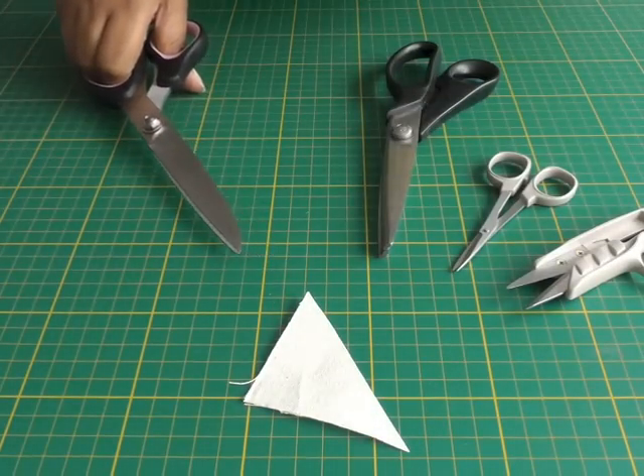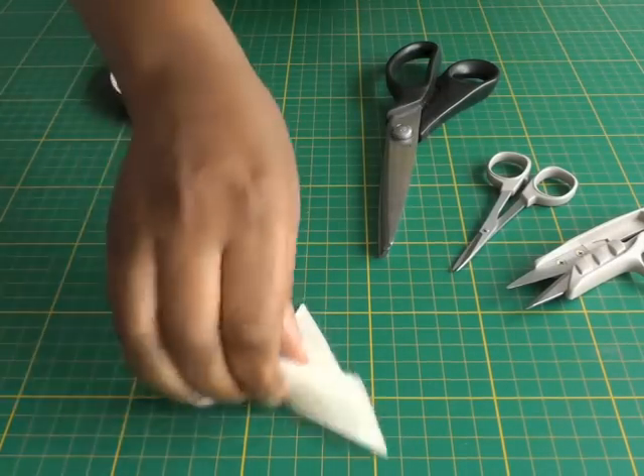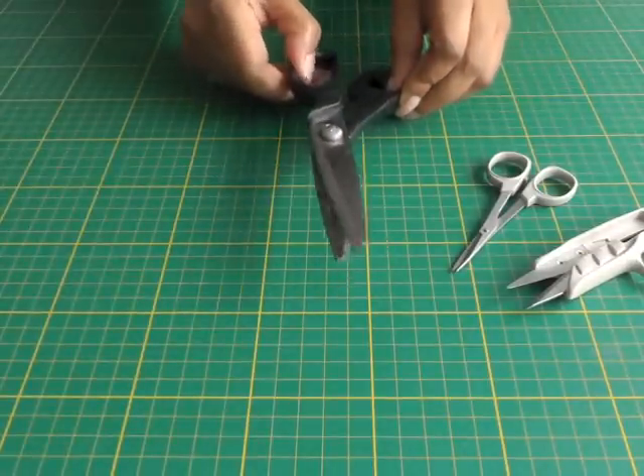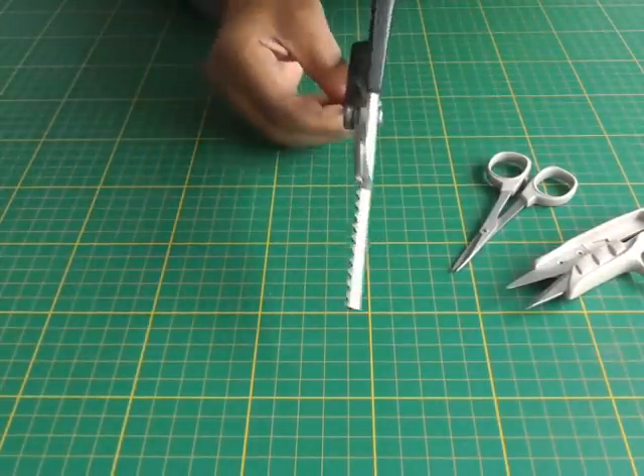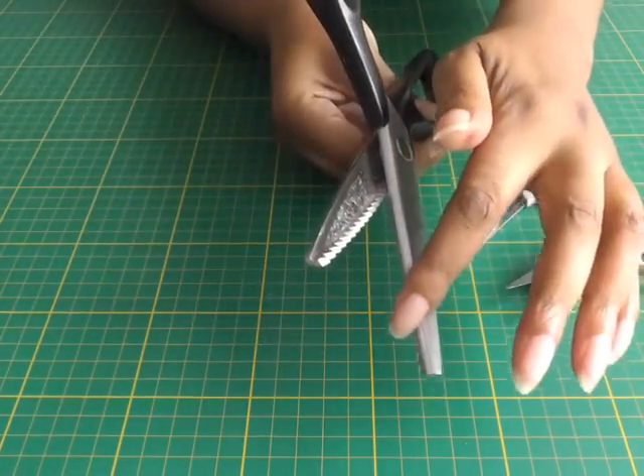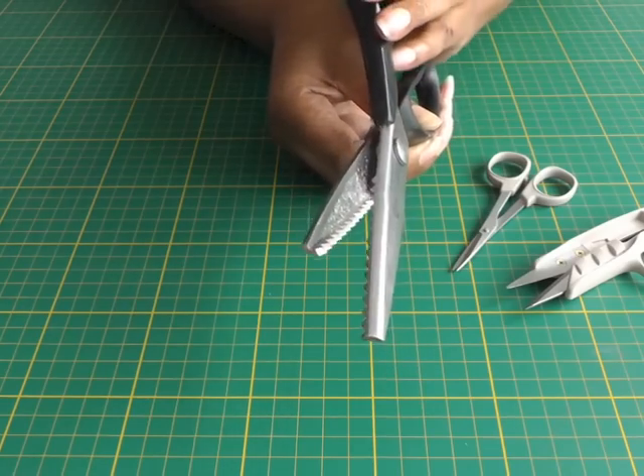This is how sharp they should be — you hear that sound, nice and crisp. So that's what you want from your fabric scissors. The pinking shears have a serrated edge; there's a zigzag edge on each blade.